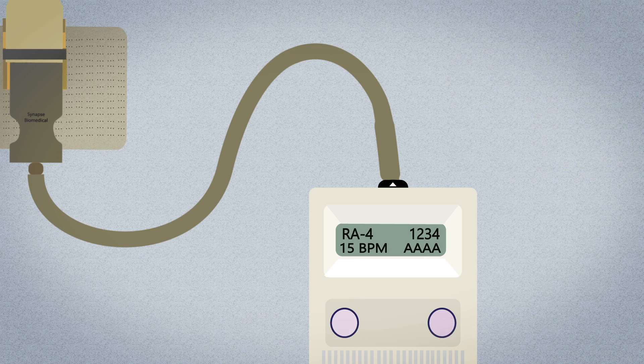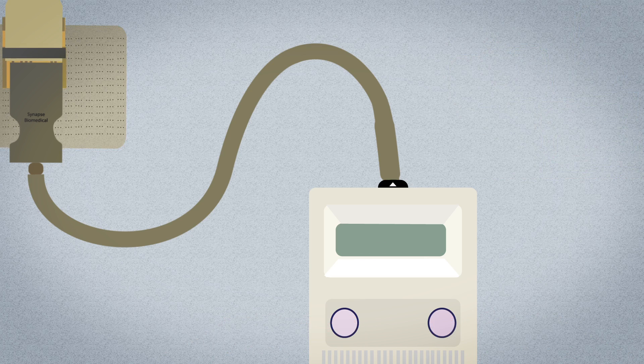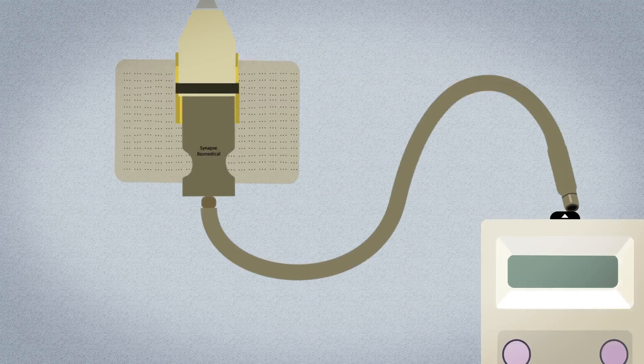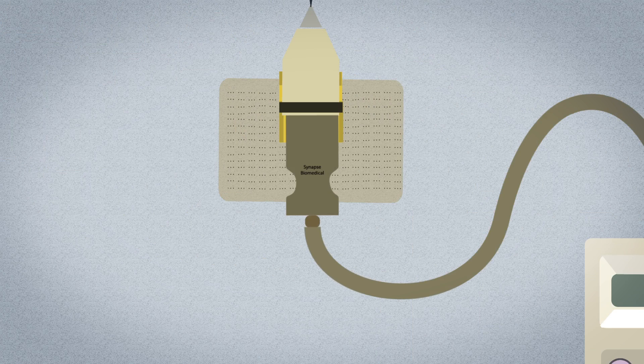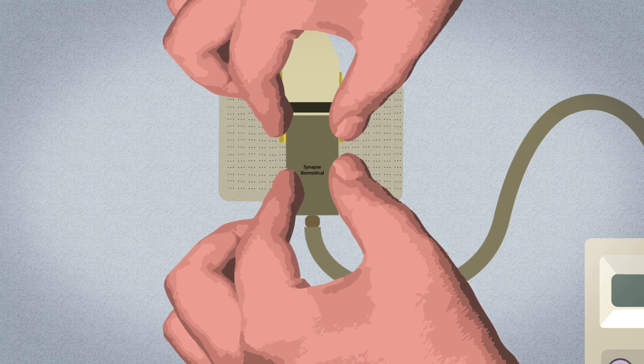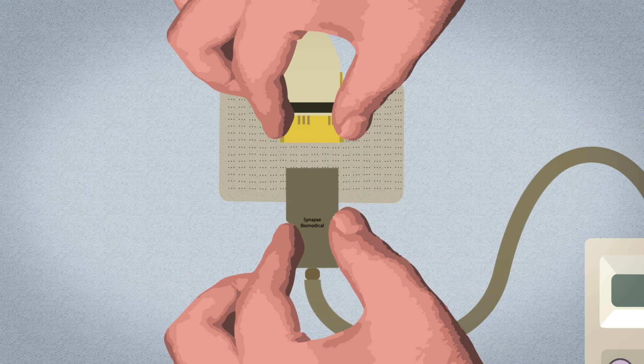When the conditioning session is over, press the two buttons at the same time to turn the Nurex EPG off. To disconnect the patient cable from the Nurex EPG, firmly hold the EPG in one hand, grasp the cable with two fingers, and pull. To disconnect the patient cable from the electrode connector, hold the electrode connector between two fingers and gently pull the patient cable out of the connector holder. Store all items in the patient kit provided.